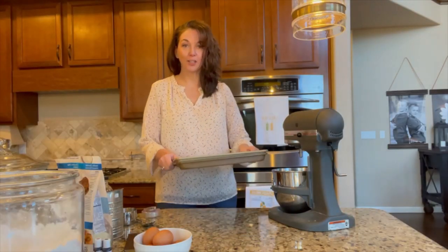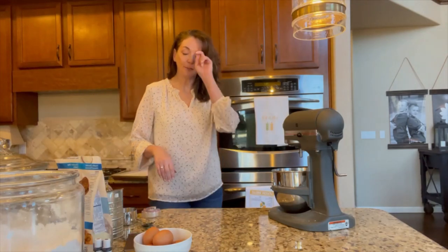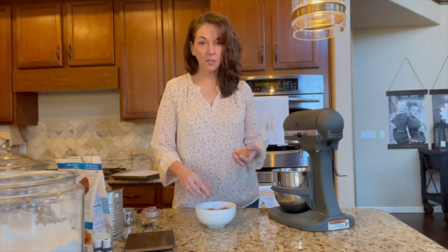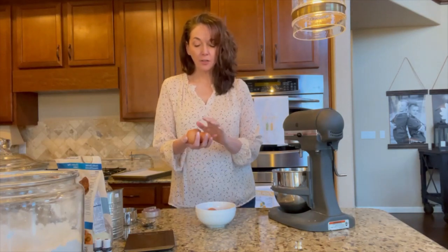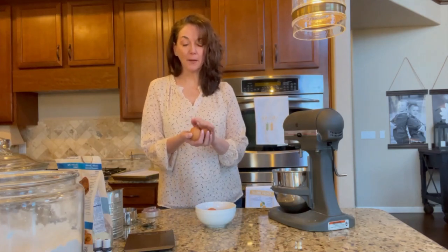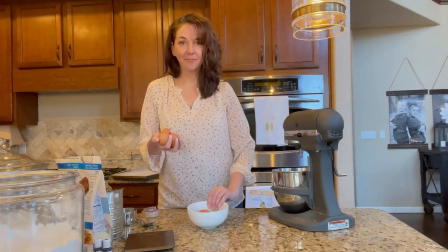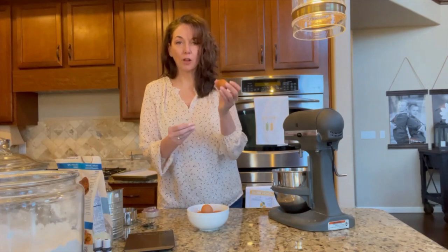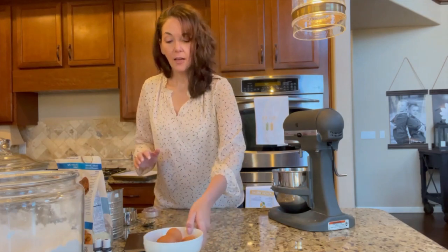So you have your parchment paper and cookie sheets ready to go — set those to the side. The next thing you want to do is make sure you've set out your eggs well in advance. We want these to be at room temperature. Typically it takes about three eggs. Depending on the size of your eggs — you're looking for large eggs — start with three. I typically set out six just to be on the safe side; at most I need four.